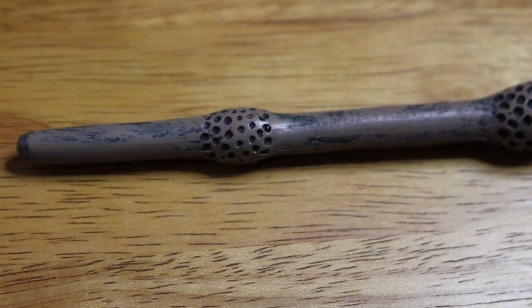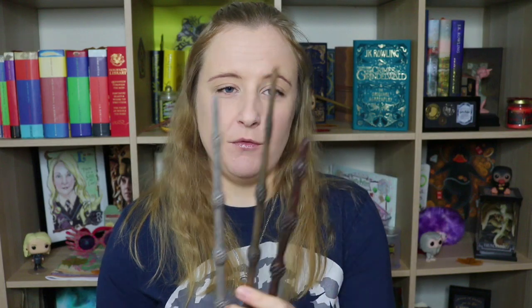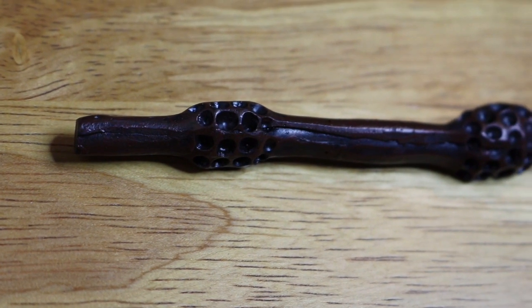Another thing I like about this wand is the tip — the tip is nice and rounded. Not much like the Noble Collection wand, which is normally very nice and rounded at the tip. This one is not quite so much, but it's not as bad as the Geek Gear wand. The Geek Gear wand's tip almost looks as if they made the wand the normal length and just chopped the end off because it was too long. I guess that's the only major pro the Gobstone Alley one has over the Geek Gear one.